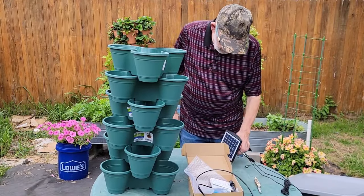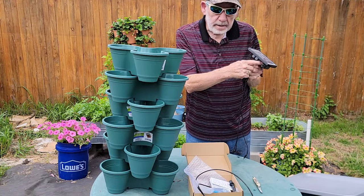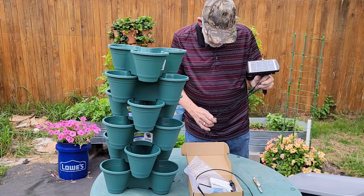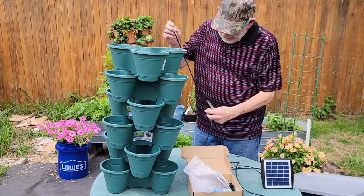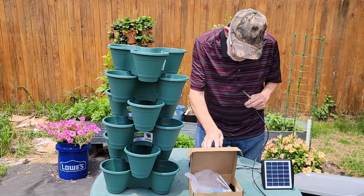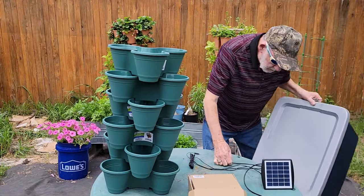This unit is multi-functional — it is a solar collector, a water pump, and a timer. I'll leave a link for it in the description below. I'll need enough tubing to reach the height of the stackables and to the bottom of the reservoir. There is more than enough in the kit.